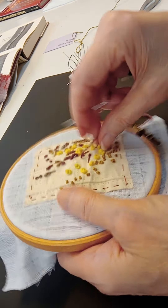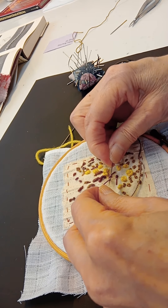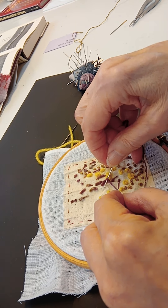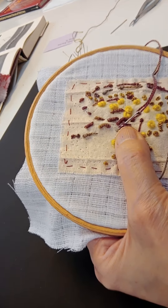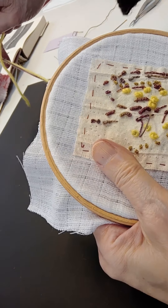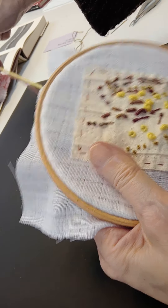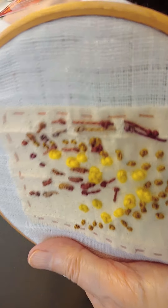You'll notice I've got my fabric stretched in a little embroidery ring, because you'll also notice that you need two hands for this, so it's a lot more easy to work. I'm pulling this through and there it disappears. So you have a little knot with a little tail — like a little tadpole, I suppose you could say.